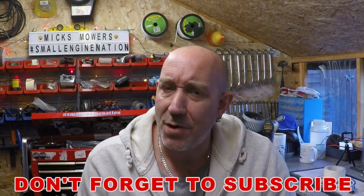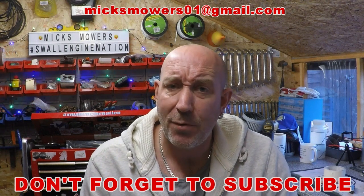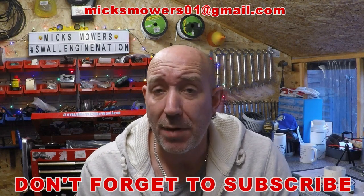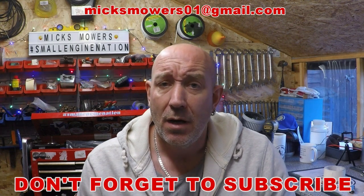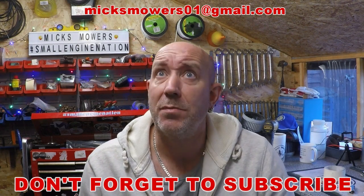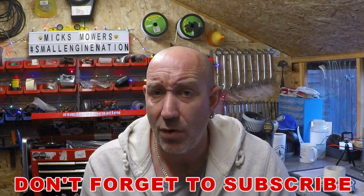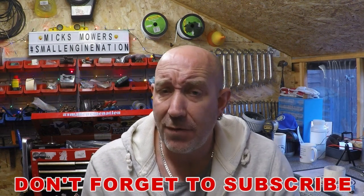Hello everybody and welcome to another episode of Mixed Mowers. In today's episode we're going to be taking a look at that Mountfield lawnmower that I've re-sprayed from new — pretty much took it all back to bare metal as you've seen in part one and part two, re-sprayed it, it's good to go now, just got to put it all back together. So let's get down and dirty and put this lawnmower back together.